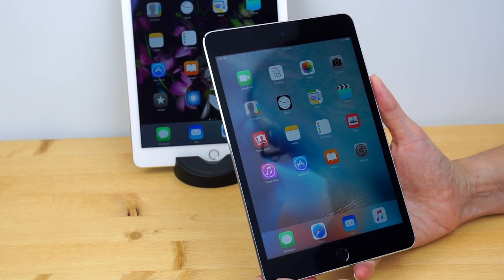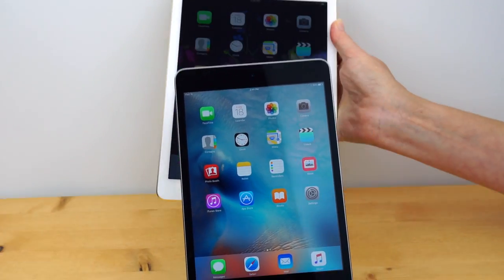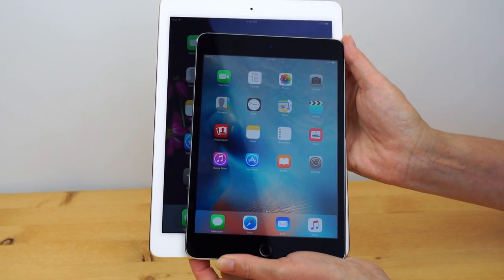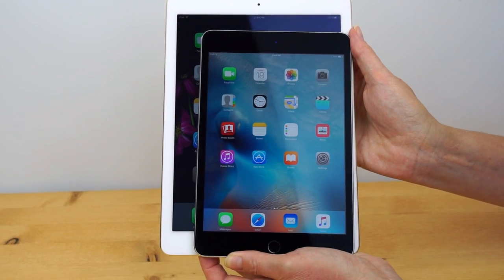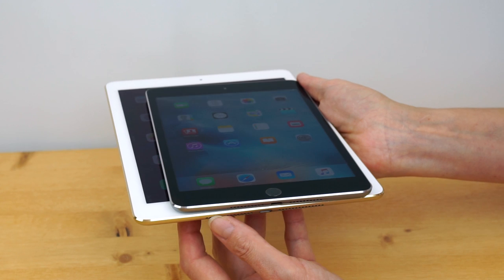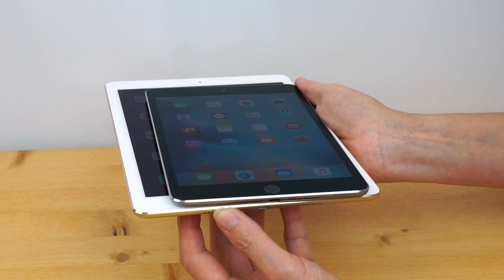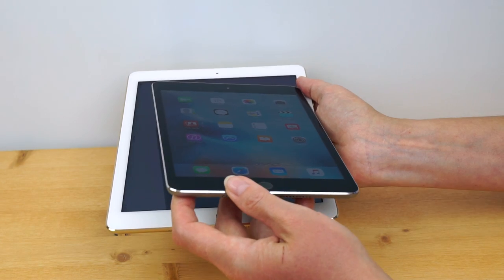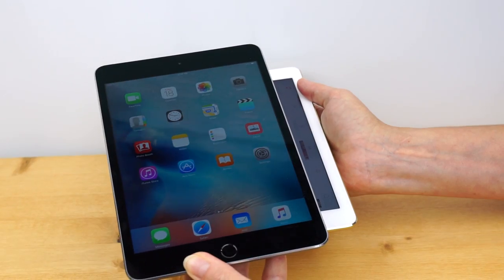Its biggest competitor may well be the iPad Air 2. Obviously, which one you pick probably isn't so much about price — $100 separates these two. It's more about what size screen you want and how much tablet you want to carry around. With the iPhone 6 Plus and 6S Plus being so popular, I suspect a lot of people are looking at the bigger tablet again. In a way, this is sort of like the iPhone 6 Plus Plus at 7.9 inches versus 5.5 inches for Apple's larger phone.